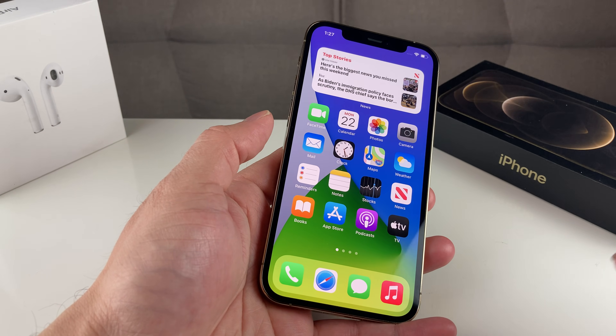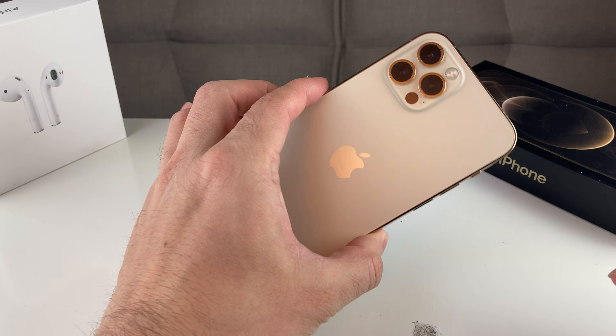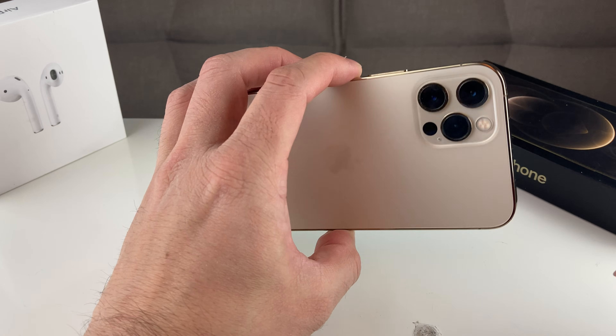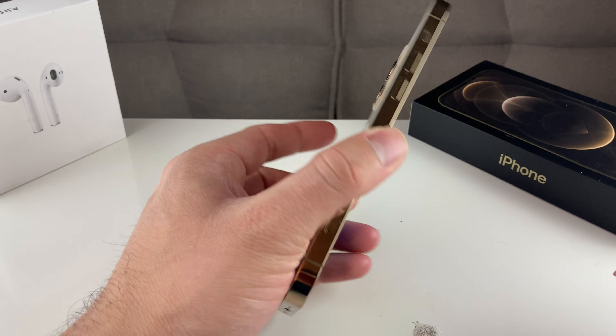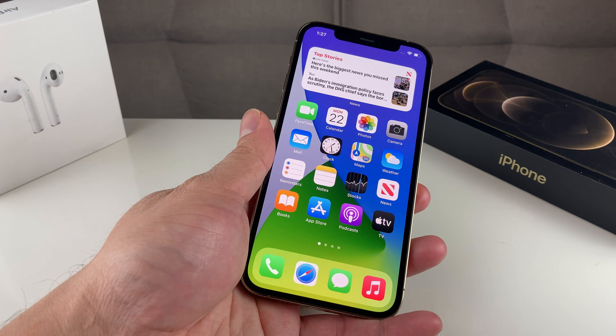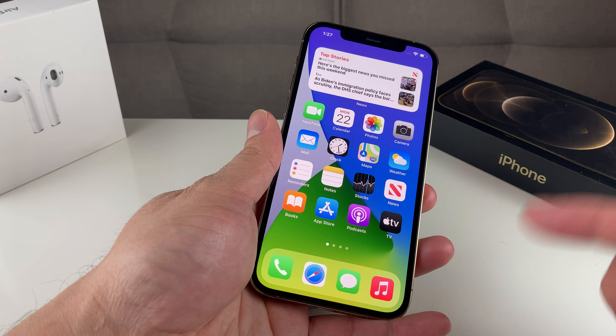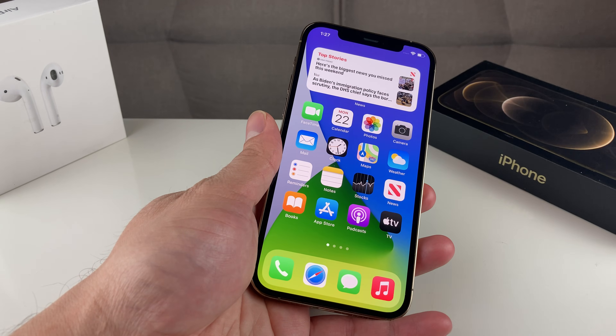Before we get started, if you guys are new to our channel, we do a lot of tech news, reviews, and giveaways, so make sure to hit that subscribe. If you guys are in the market for one of the newer iPhones, make sure you guys check out the link to the discounted iPhones in the description section. So without further ado, let's go ahead and get started with today's video.